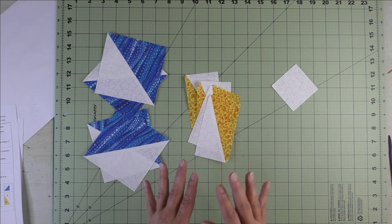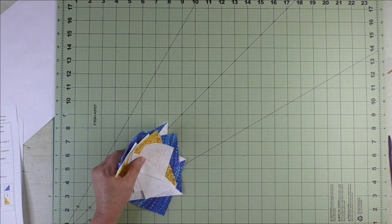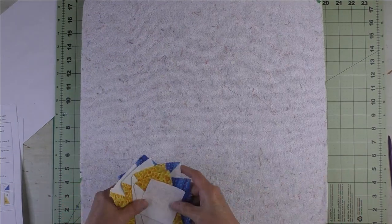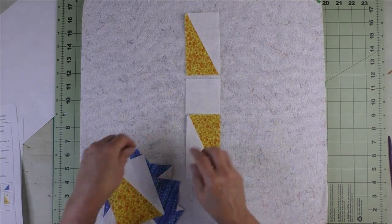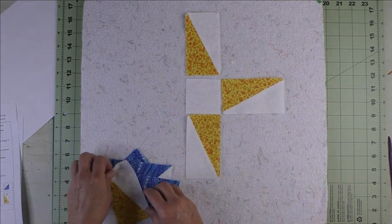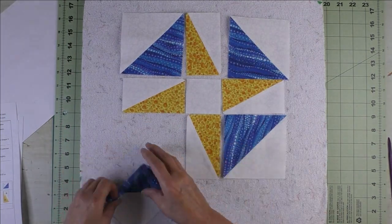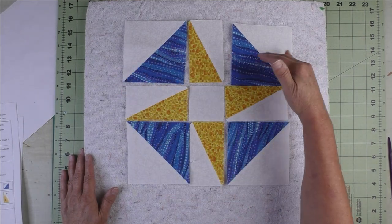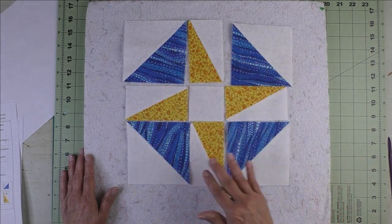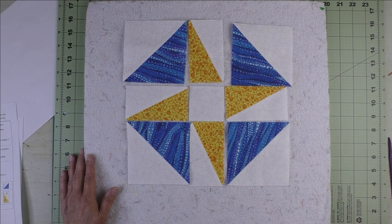All of our units are done. Now we take our trusty design board and lay out all the pieces. There's our block. Sew the units together in three rows — top, middle, and bottom — press the seams open, then sew the rows together and the block is finished.